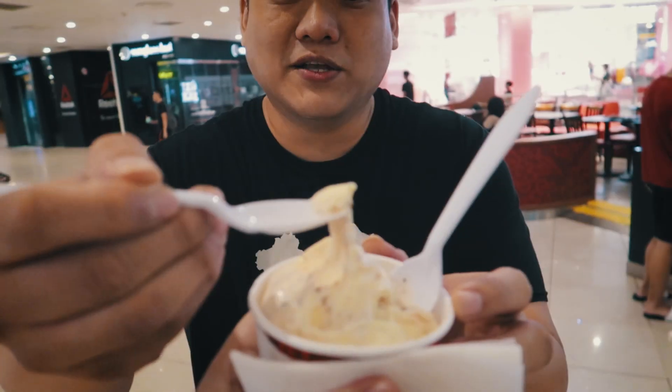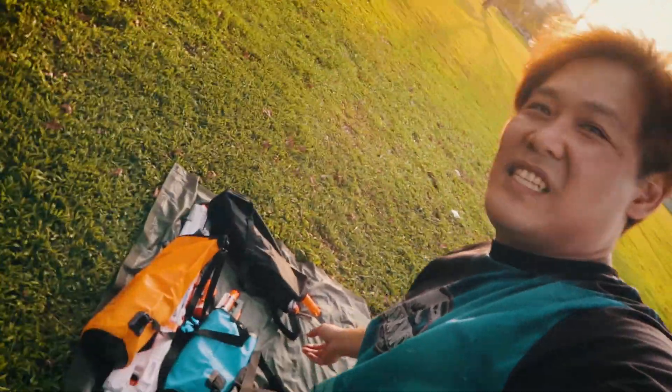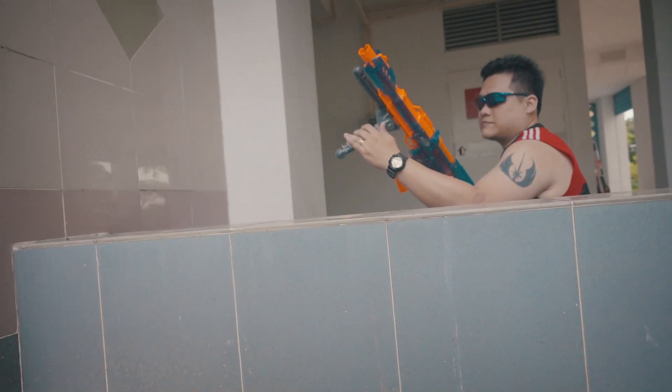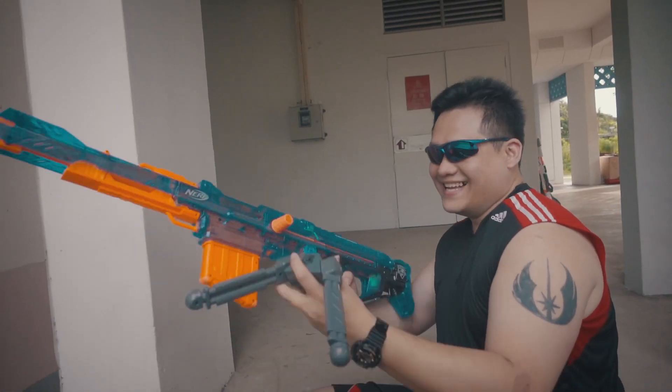We don't have Dairy Queen here, but we have Cold Stone! Is it as good? That's for you to find out. It's pretty good — how much does this cost? $8.50. Anyway guys, I hope you enjoyed today's vlog and I will see you in the next one — keep smiling! End credit scene — look at all this setup, it's all full mud.